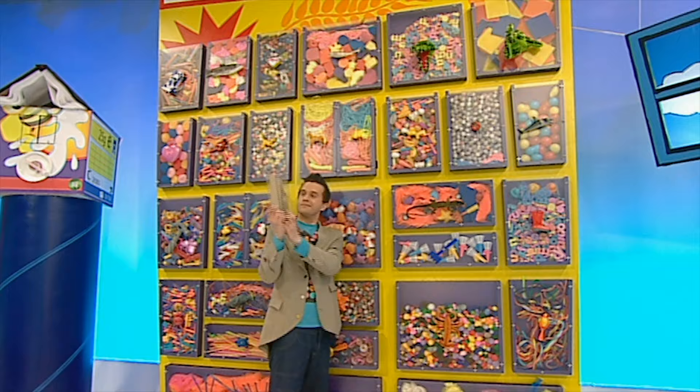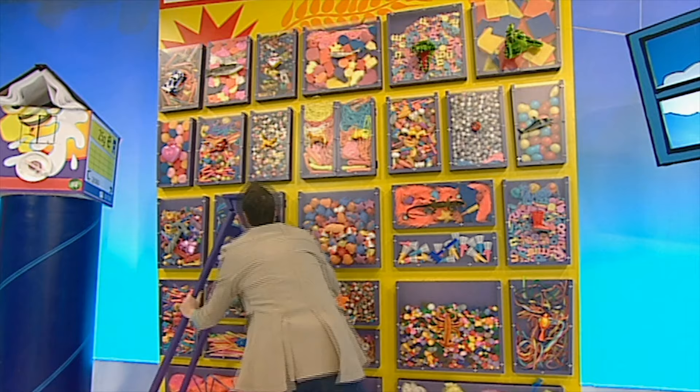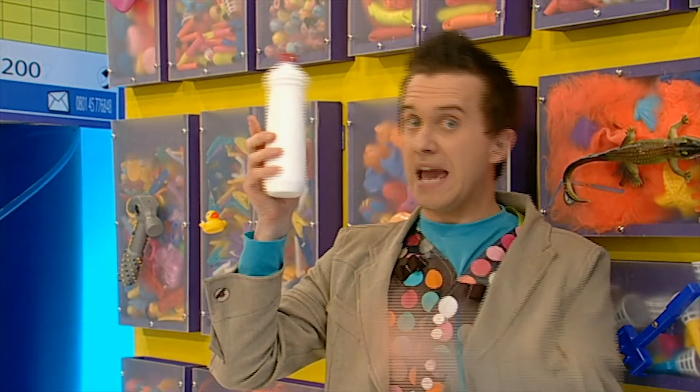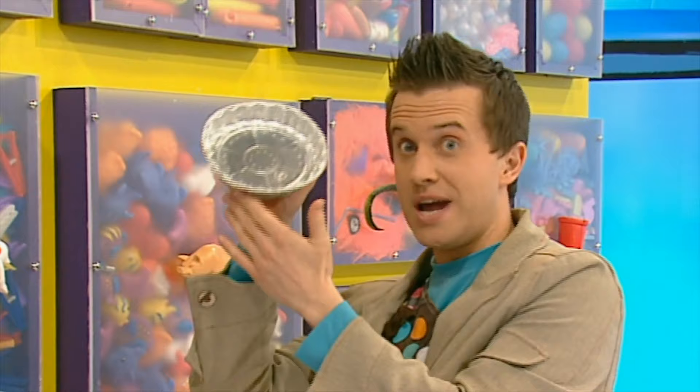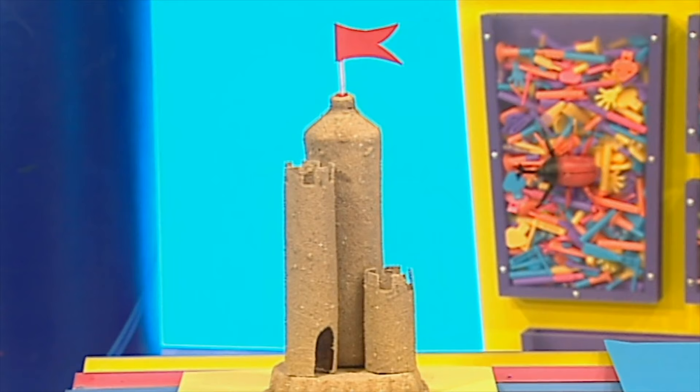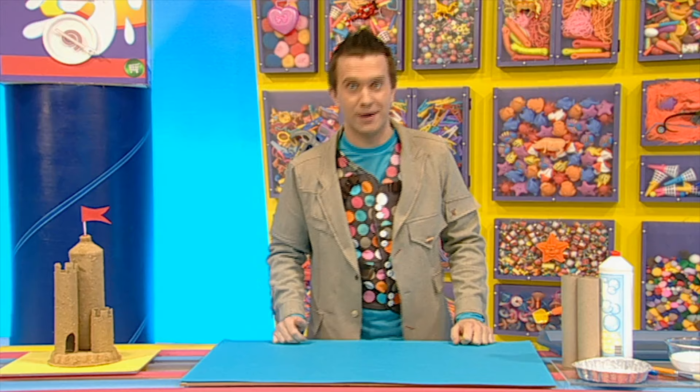Let's make it. We'll need some things from the doodle drawers: two cardboard tubes from a kitchen roll, an empty washing up liquid bottle, some sticky white PVA glue, a clean empty pie tray, and a kitchen tray. We'll also need lots of play sand, which you can get from a toy shop or a DIY store.